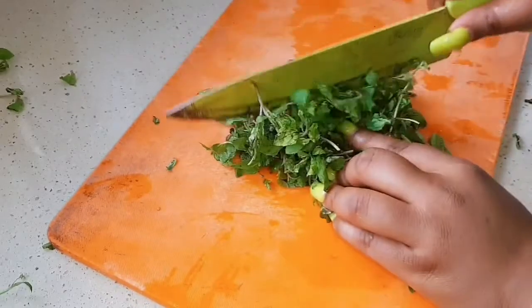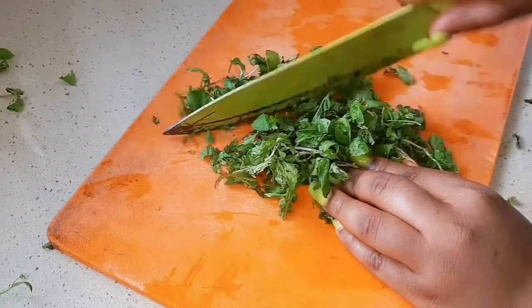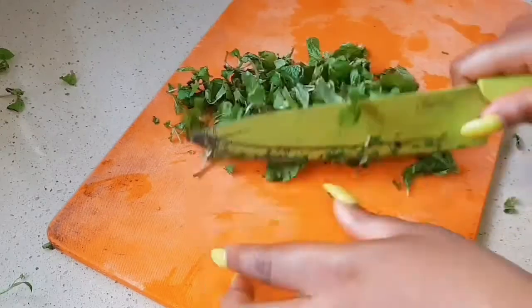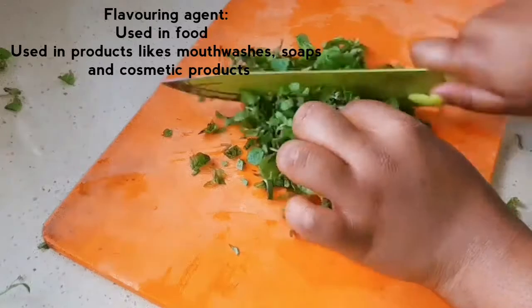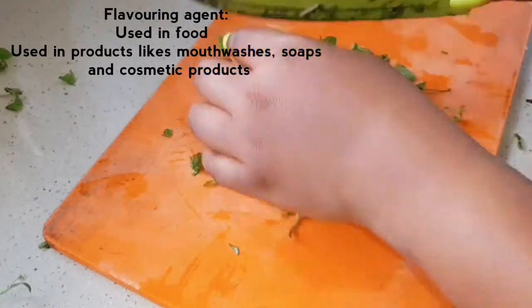Another benefit of peppermint oil is that it is a flavoring agent — it has a very nice scent and it is used in food and products such as mouthwashes, soaps, and cosmetic products.